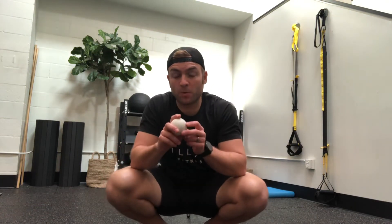Hey guys, Dr. Matt here from Get Back Up, and today I'm going to walk you through all of the lacrosse ball or mobilization ball exercises that are in Get Back Up.